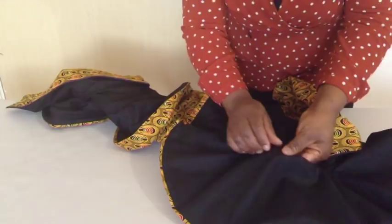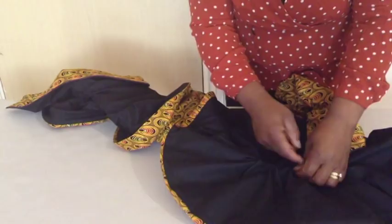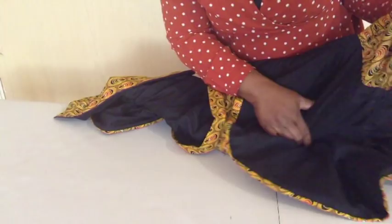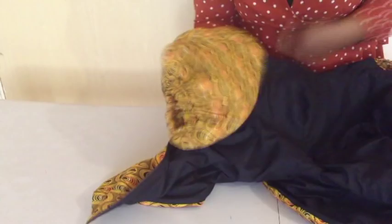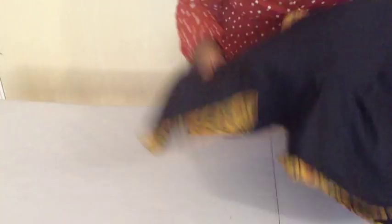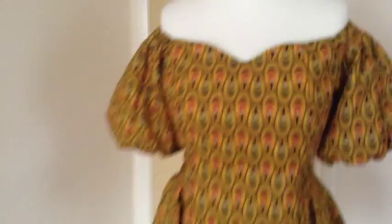I will fit the lining into the sleeve. The only way to bring it out is from the waistline — the space that I left there. On this side I will pleat it and fold it in. I'll use needle and thread to sew it. After that I'll give it a good press. So this is the finished sleeve.